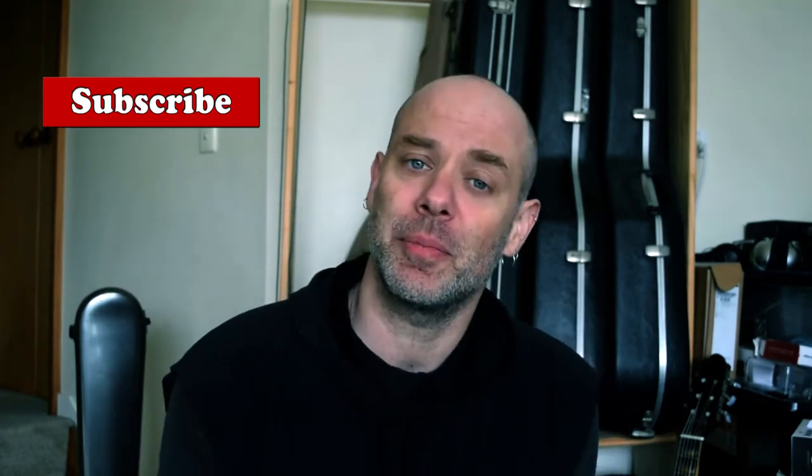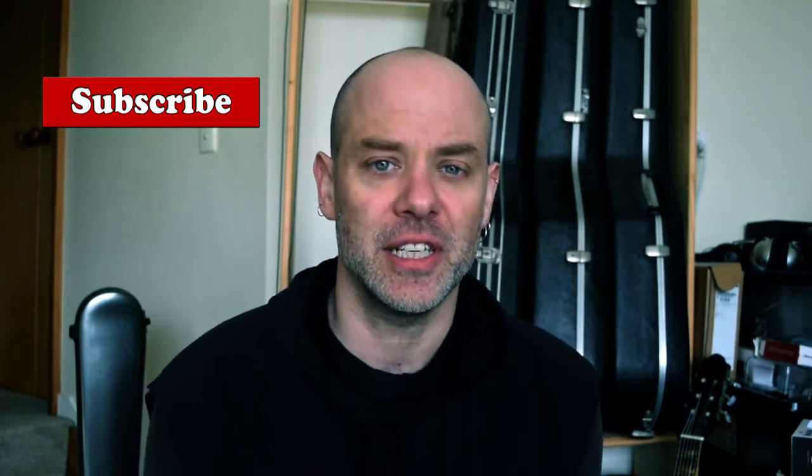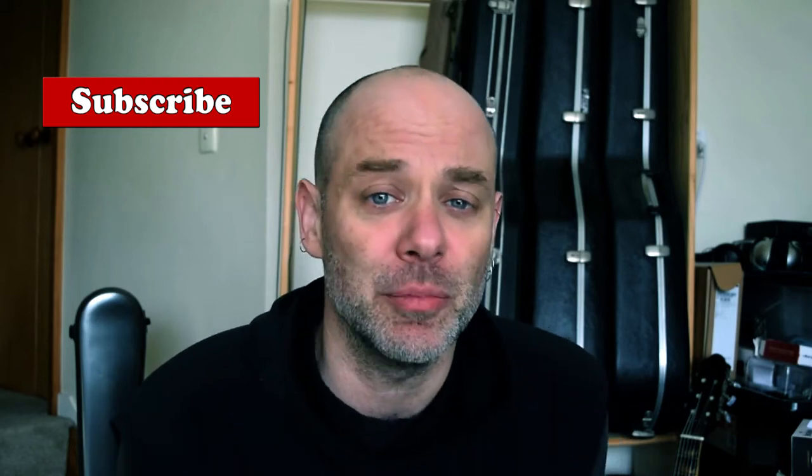Hope you're enjoying this. If you are, consider hitting the like button and maybe subscribing to the channel. There is going to be a ton of Dyens content coming this way — I am a huge fan. Next up I am going to be tackling Libra Sonatine, that infamous, infamous piece. Anyway, let's crack on with Fausse et Ciel.